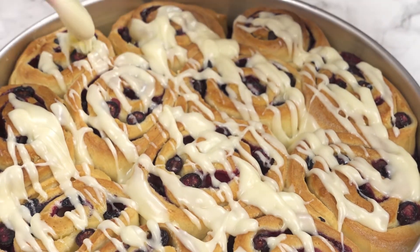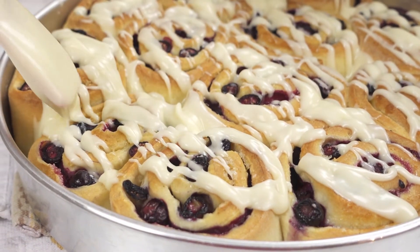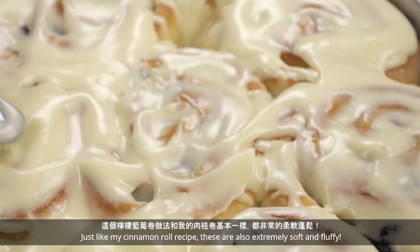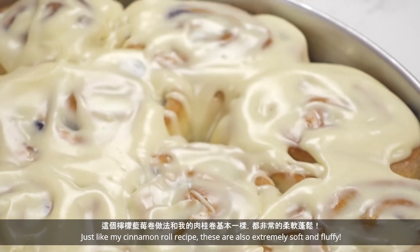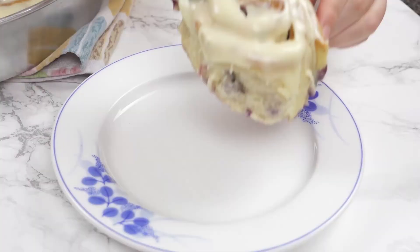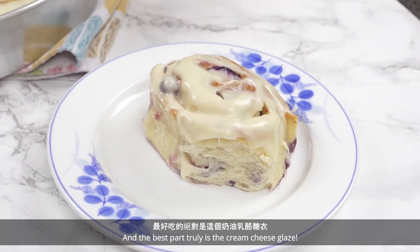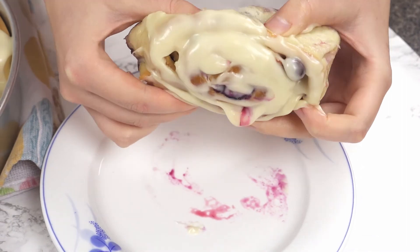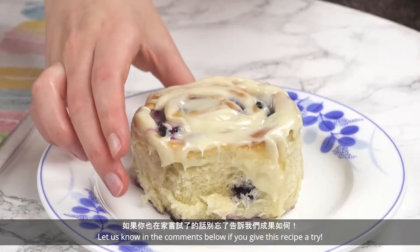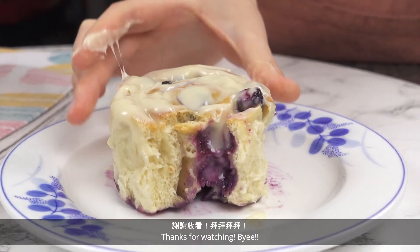Add all the glaze evenly on top and that's it! Just like my cinnamon roll recipe, these are also extremely soft and fluffy. I love the blueberry and lemon pairing, and the best part truly is the cream cheese glaze. Let us know in the comments below if you give this recipe a try. Thanks for watching! Byeee!